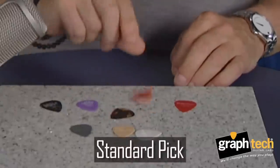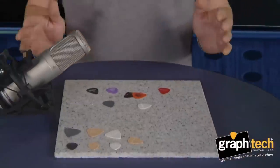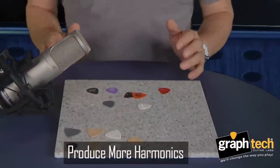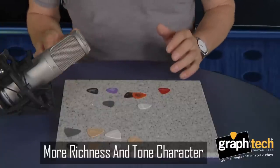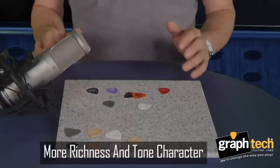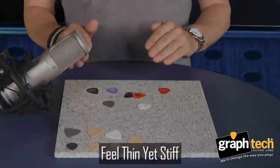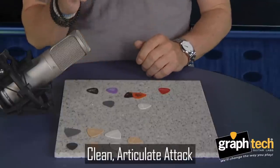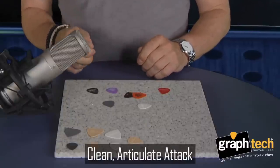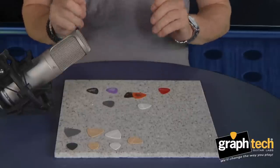Standard pick. Tusk pick. The fact is, Tusk picks produce more harmonics, and more harmonics mean more richness and character in your tone. But that's not all. Tusk picks have a feel — they're thin yet stiff. The very thinnest ones still have flex, but it's a different feel to the flex, and an articulation in the attack.